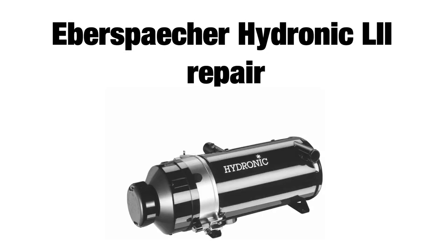Hello guys, in today's video I will be repairing a 30kW Hydronic L2 heater. You will find these heaters installed on buses, trains, and special applications, or wherever there is a larger heating capacity needed.